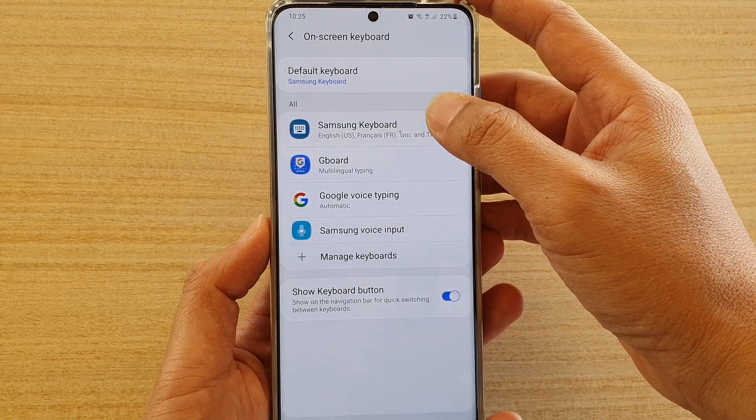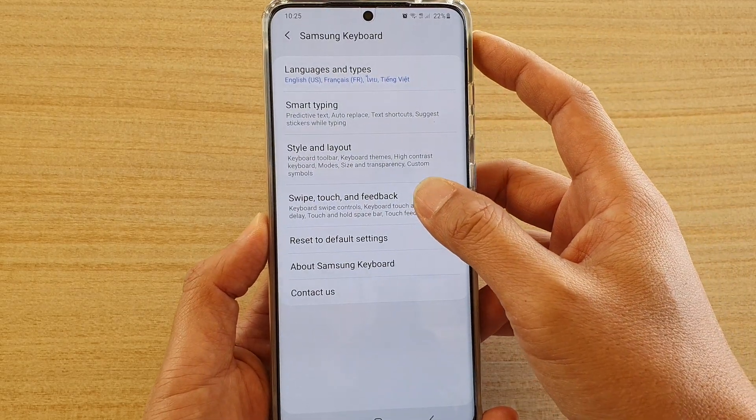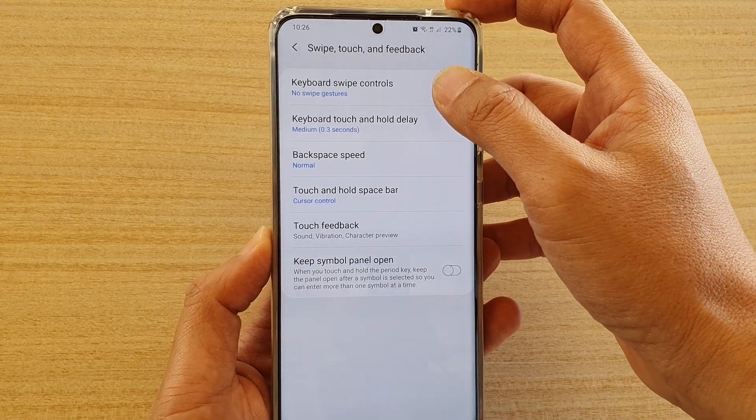Then tap on Samsung Keyboard. And then you want to go down and tap on Swipe, Touch and Feedback. In here, tap on Keyboard Swipe Controls.